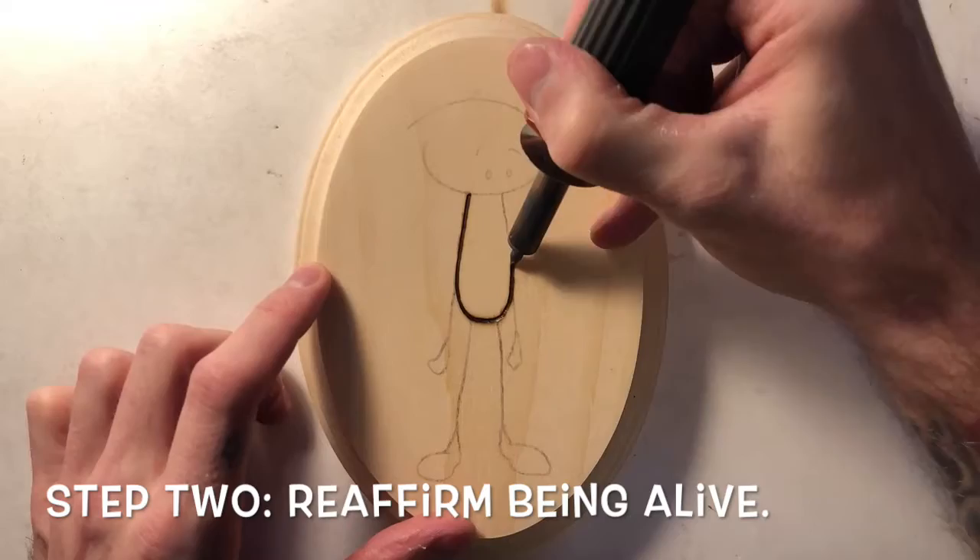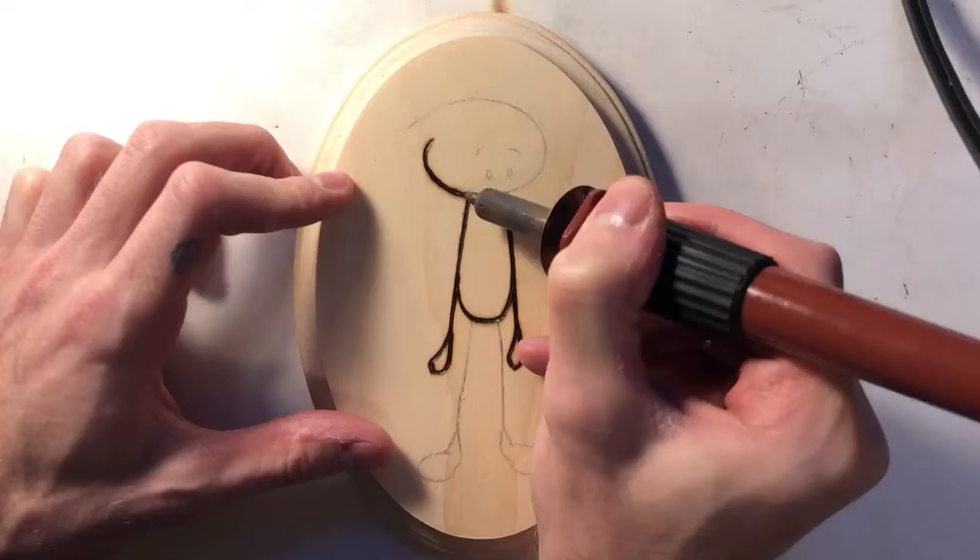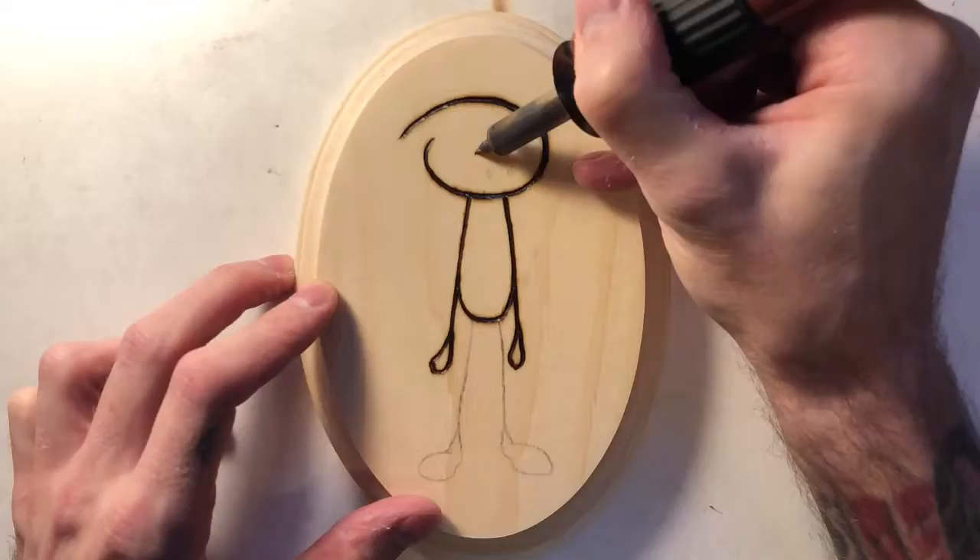Now make sure you burn yourself no less than five times. Doing this is sort of an affirmation of being alive.